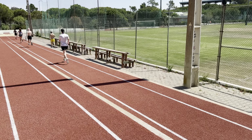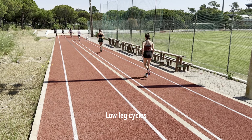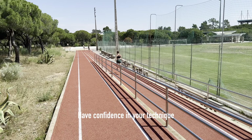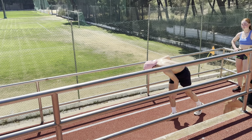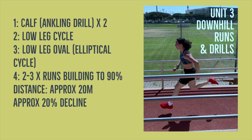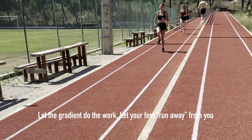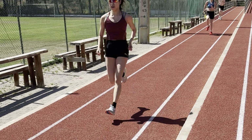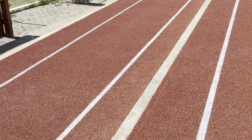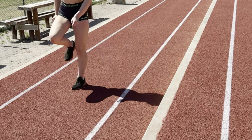Unit three is the downhill drills and some runs. When running down a gradient you've got to make sure that you run down it — somewhat obviously — and don't try to brake. You've got to let your momentum carry you forwards. Some of the guys were actually braking a little bit; you've got to just run light, let your feet move underneath you, and don't try to stop yourself from utilizing the momentum generated by the downhill.